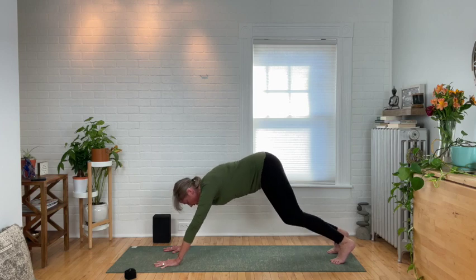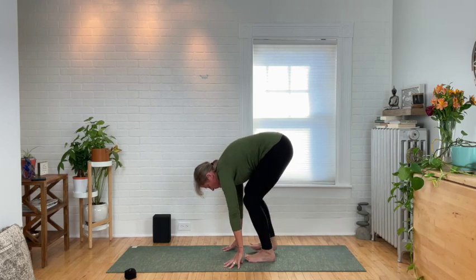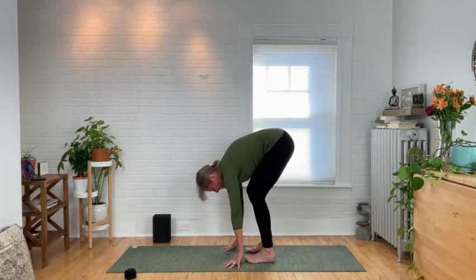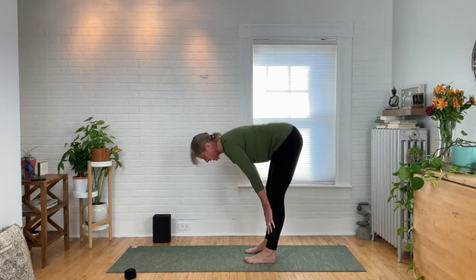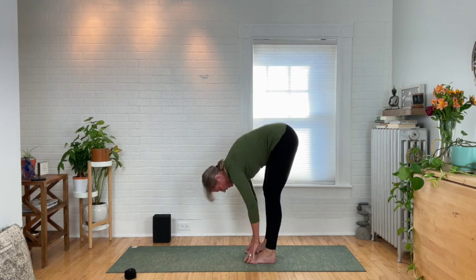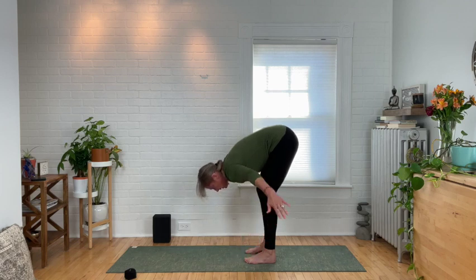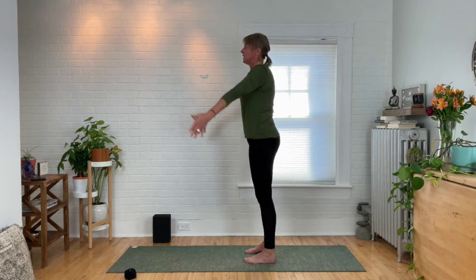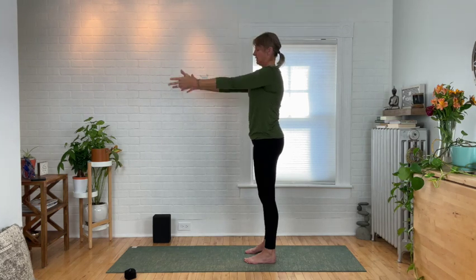Bend your knees and walk your hands back towards your feet. Inhale — slide your fingers to the shin area and squeeze the shoulder blades for a halfway lift. Exhale, fold over your legs and shake out your head — you can always bend your knees. Arms out to a T, come up with a flat back as you come to standing and extend the arms up overhead, reaching tall. Exhale, release down.